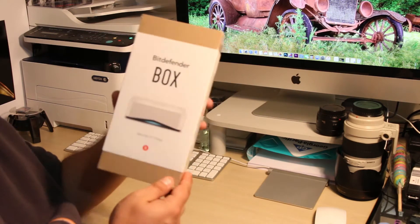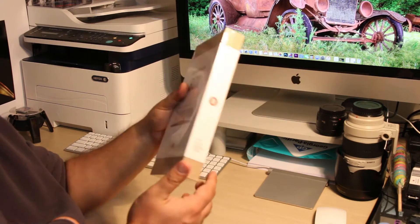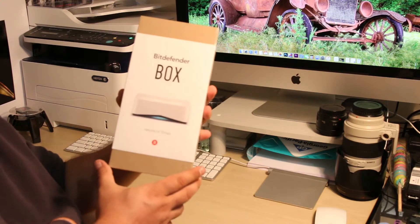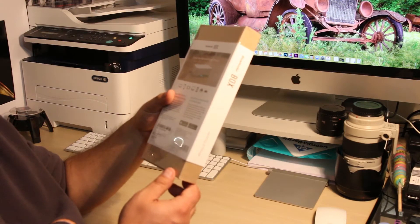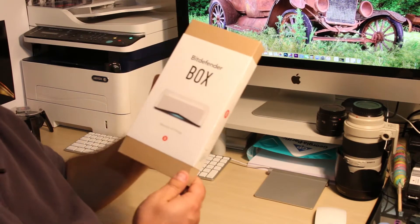Be Defender is a Romanian company based in the United States. This product is available only in the United States. I paid $99 and the shipping was free. It came in about 3-4 days, so fast.